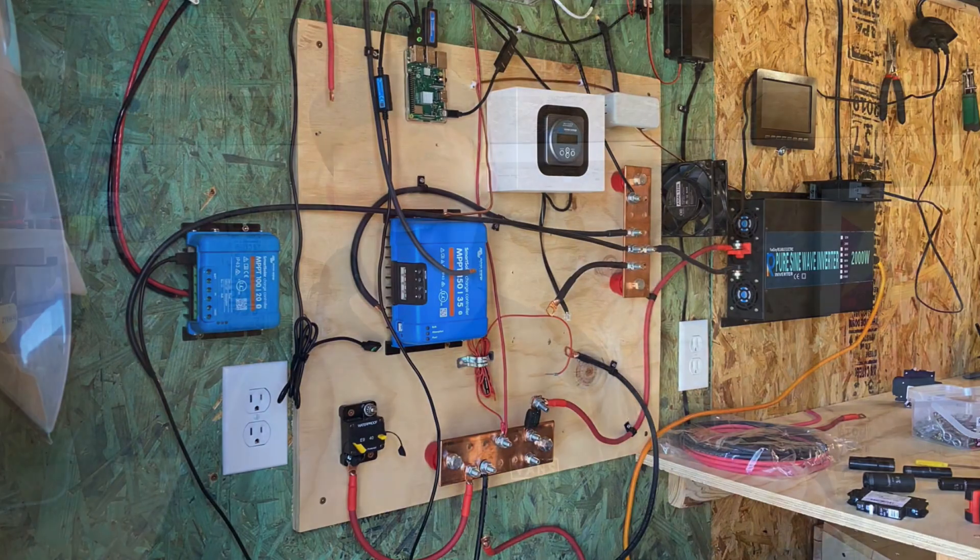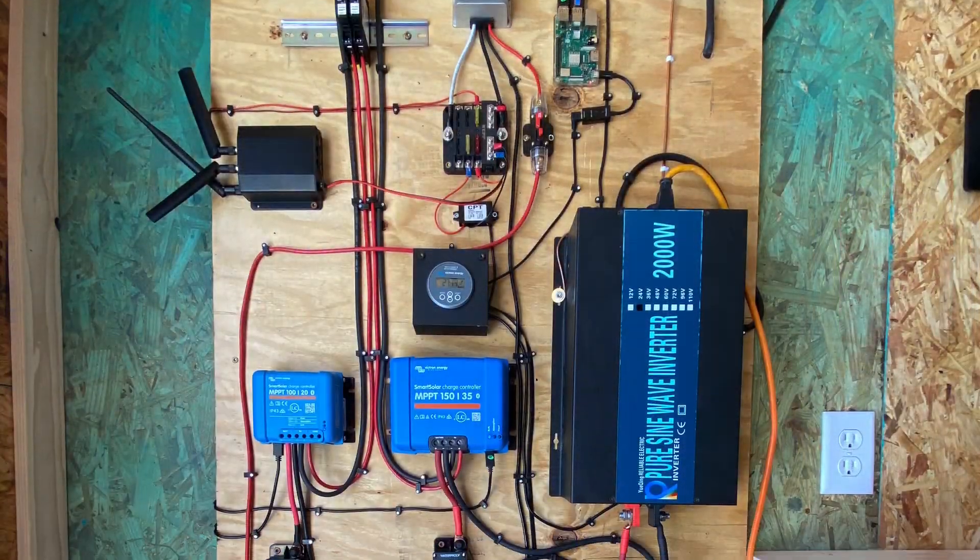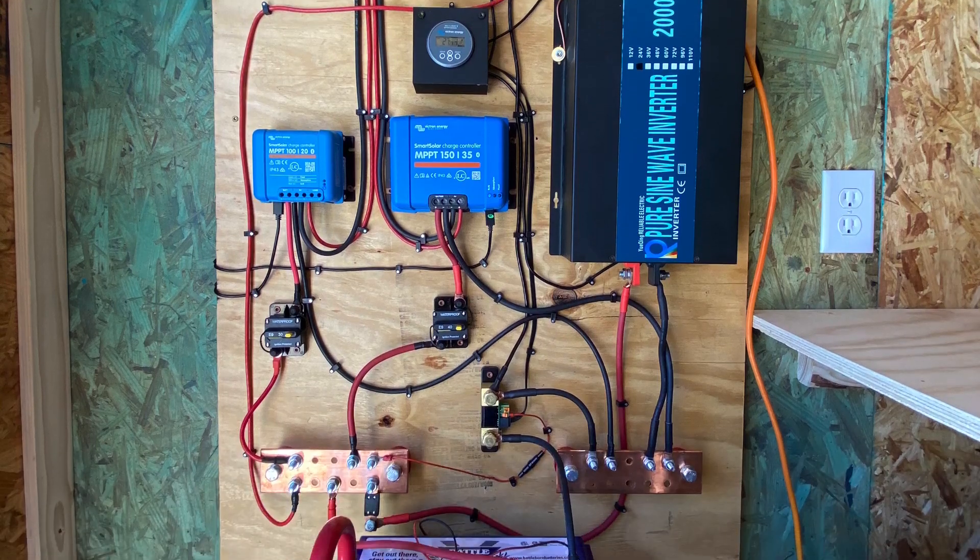In today's video I am going to completely rebuild my solar system. As I've been working in my shed, you add components and change things around — a charge controller here, a device there, a fuse breaker over here — and after a while it just begins to get messy again. I'm going to show you how I took about 10 hours and redid my solar system. Here's a picture of what it was before, and here is what it is now.